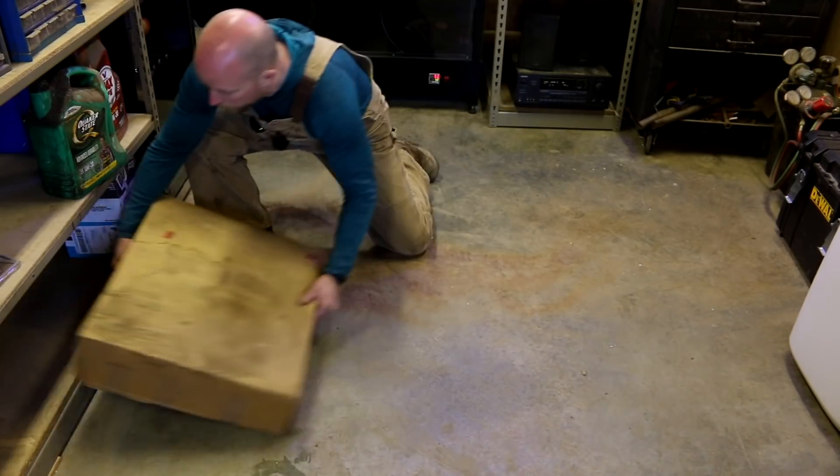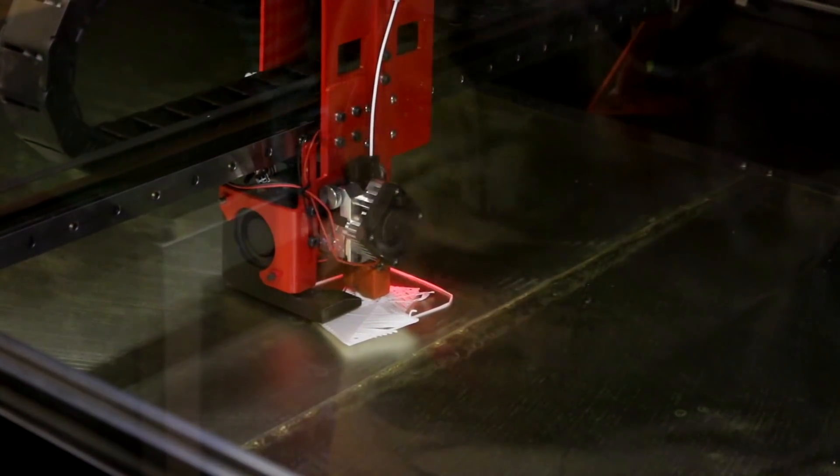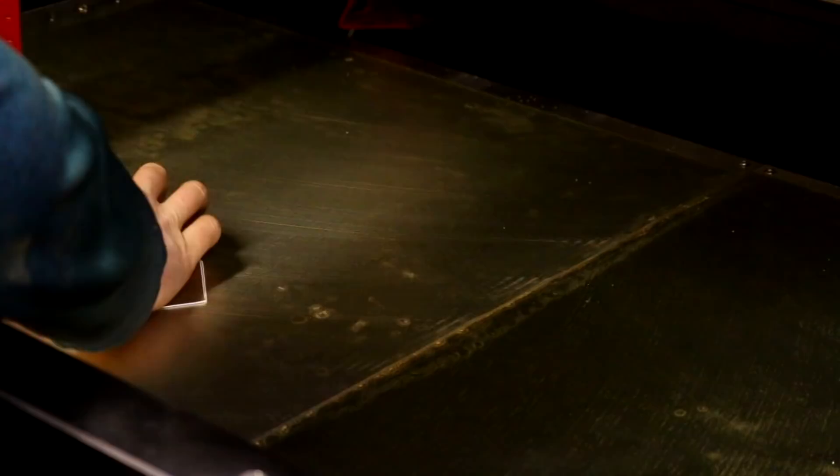So that layer height was obviously way too small for what we're doing. We might have ourselves a big old blob — and that's what we do.